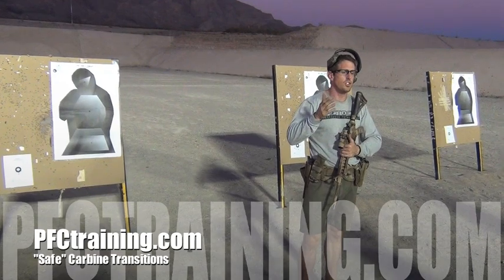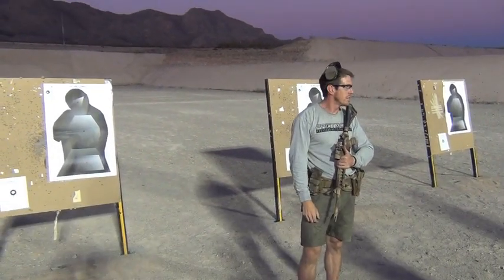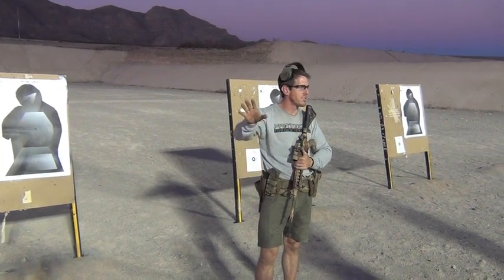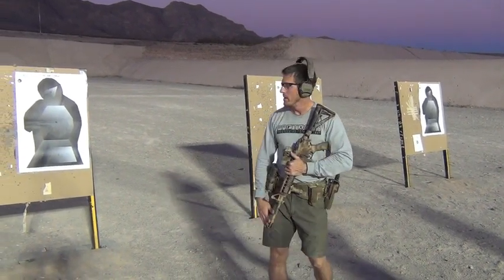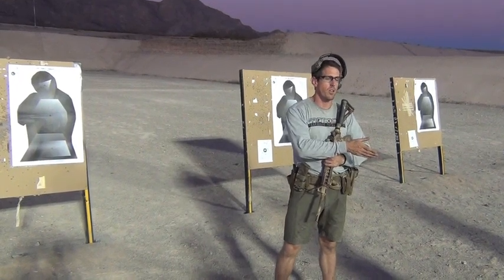We'll talk about the transition — and to add an asterisk to that, we call it the safe transition. That'll make a little bit more sense in a bit when I explain why. When we say transition, we're talking about going from one weapon system to another weapon system.